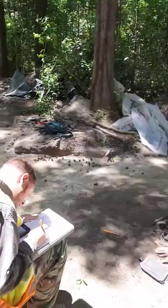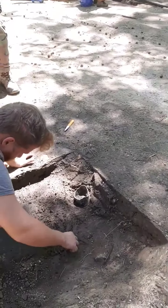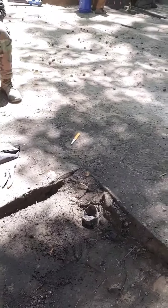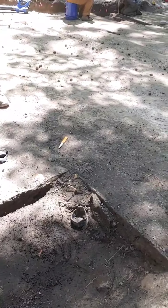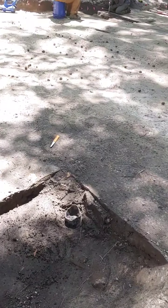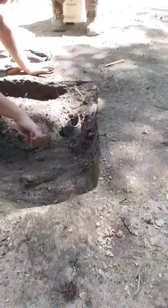Over here we have a trash pit which we have quite interesting pieces coming out of. We got Nathan over here — he's cleaning out and finding large metal tool pieces, possible farming tools, and a nice big large wine bottle right there that's extremely dateable, probably dating to somewhere before 1860 and after 1820.